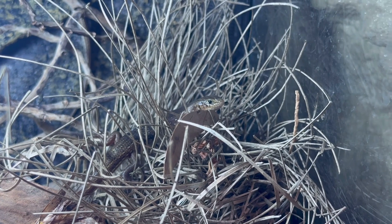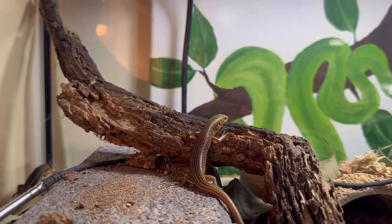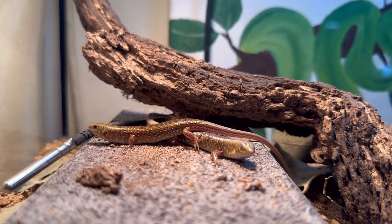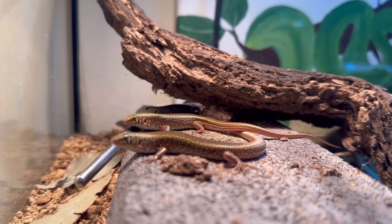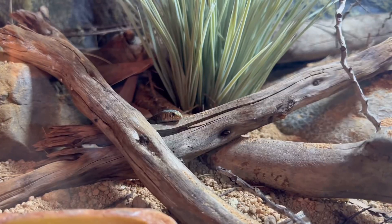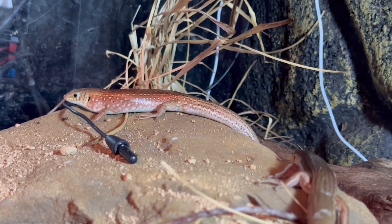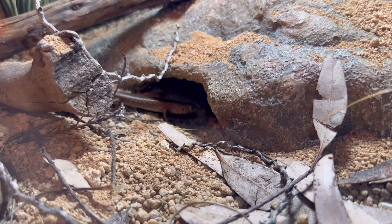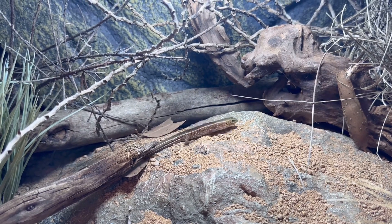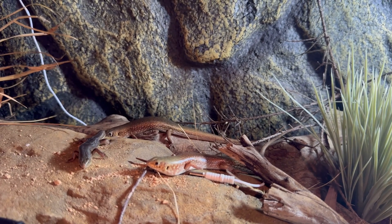Okay guys, thank you for watching. I'm going to leave you now with some b-roll footage of the skinks exploring their setups. I'll see you next time, guys.